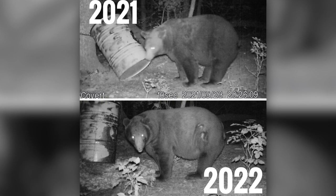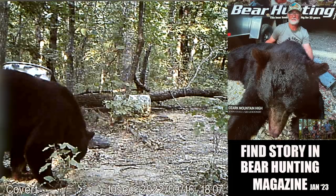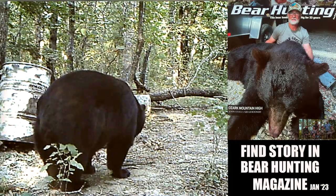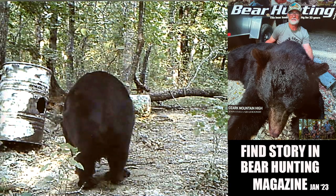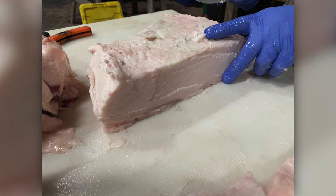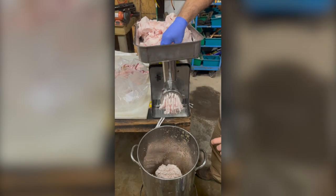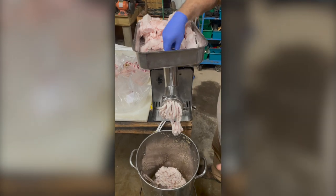The hunt for this bear grease began a few years ago, as this bear was only coming in at night. This year, he came in during shooting light, coming in at 520 pounds and making the Boone and Crockett record book, giving us huge slabs of fat to cut up, run through the burger grinder, and render down into over 50 pints of bear grease.